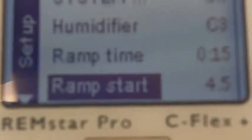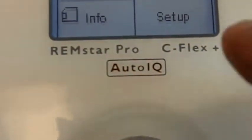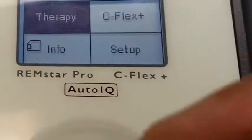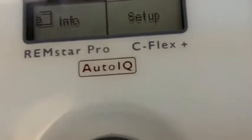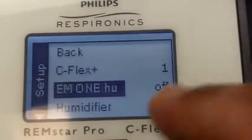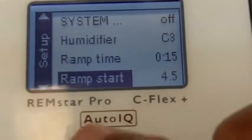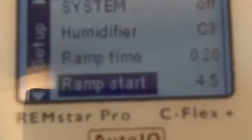Ramp time — in here, you have two things in your control: ramp time and ramp start pressure. Your doctor, for example, if this was set at 10, when you turn the machine on it will come on at 10. And if you press this button, it drops the pressure to 4, and over the next certain number of minutes it's going to climb up — 4, 4.1, 4.2 — all the way to 10. This makes it easier for you to get accustomed to it. All the machines have it. However, this is the only one — and this is a new feature they now have — where you can control how long this time is in minutes and the ramp start pressure.